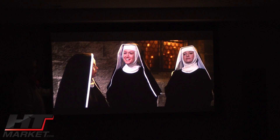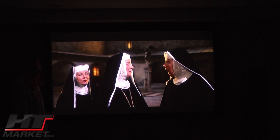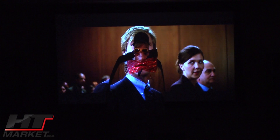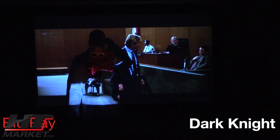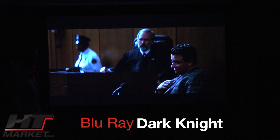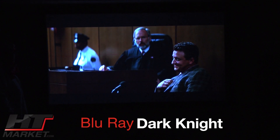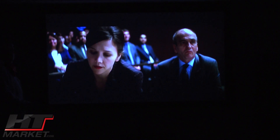You can see the dark levels and contrast. By the way, the contrast ratio is 60,000 to 1 on this projector, and it cranks out some brightness — at full brightness you're over 2,000 lumens. Now I'm about to show you The Dark Knight. This is an active 3D projector, but we're not going to show any 3D source material at this time. We're going to show some of The Dark Knight.